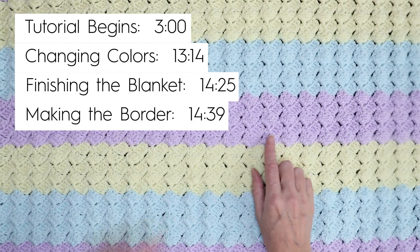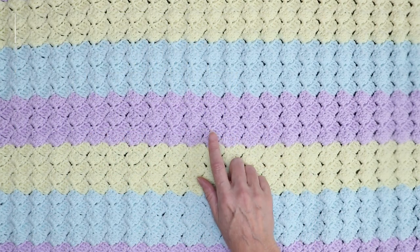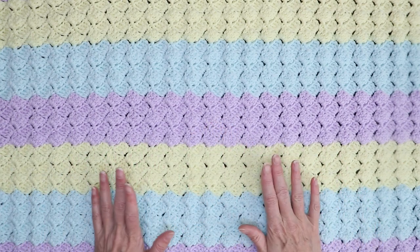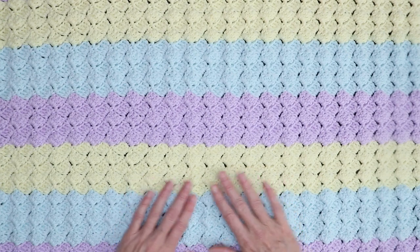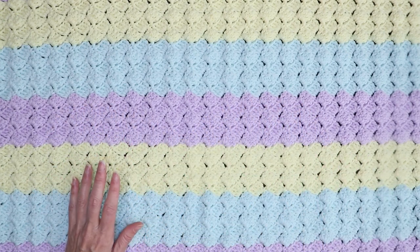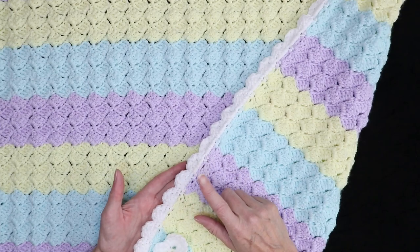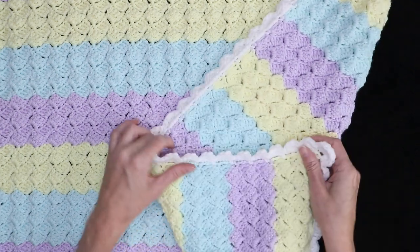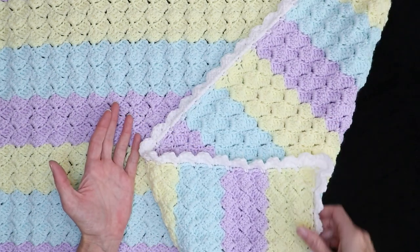It's a one-row repeat, just with double crochets, chains, and a single crochet, and you do the exact same thing for every single row, so it works up really great. It uses six 100-gram skeins for the entire blanket, plus 50 grams for the border, so 650 grams total. It makes a wonderful gift for any new baby, and it could also be made any size.